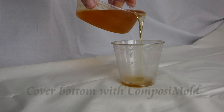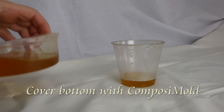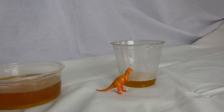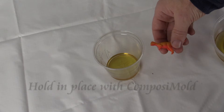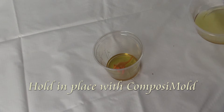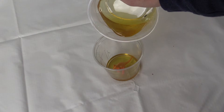Pour a little bit of Composimold into the bottom of the container and let that solidify. We do this so that we can get more details in the feet of the dinosaur. Place the dinosaur on top of the solidified Composimold and pour a little bit more Composimold around the bottom of the dinosaur just to hold it in place.